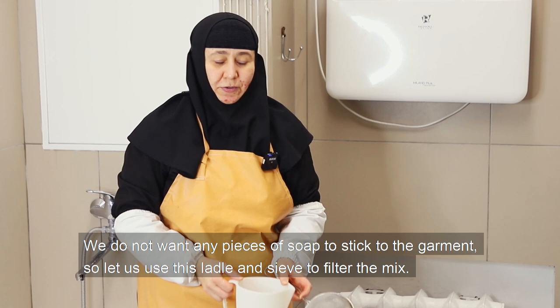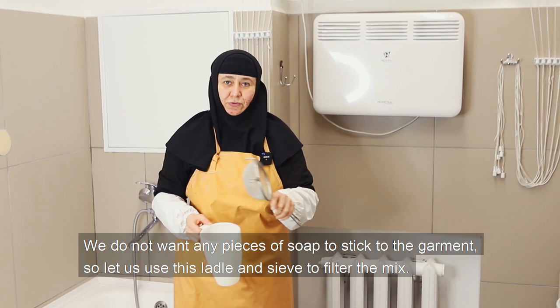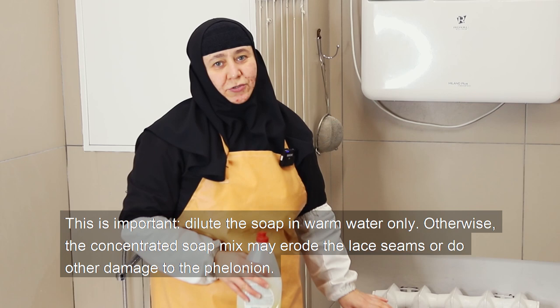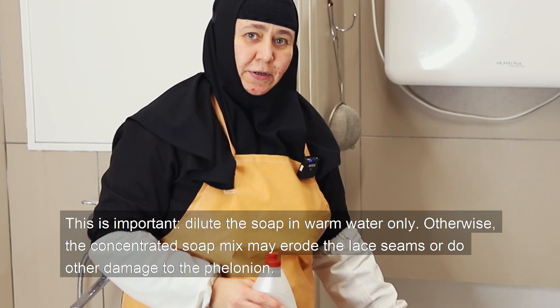We do not want any pieces of soap to stick to the garment, so let us use a ladle and sieve to filter the mix. A piece of gauze will also do just fine. As you can see, some pieces of the soap remain on the sieve. This is important: dilute the soap in warm water only. Otherwise, the concentrated soap mix may erode the lace seams or do other damage to the felonion.